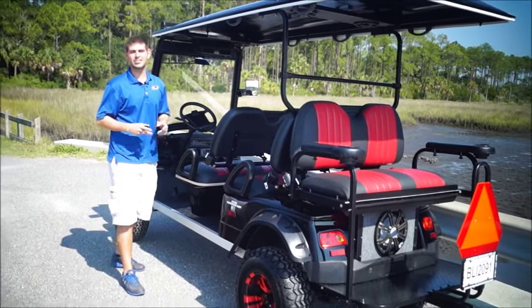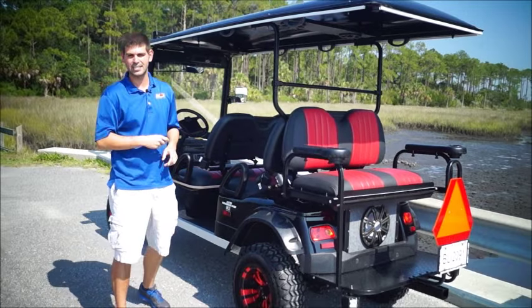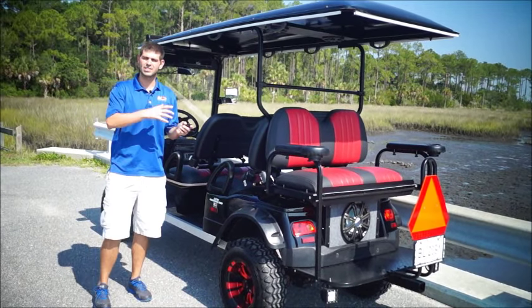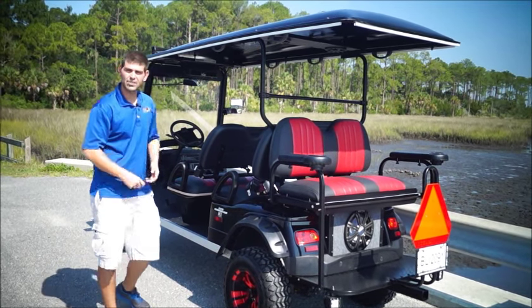We're talking about the six-passenger high-riser from Moto Electric Vehicles, and this is our showcase vehicle. We did it for John. We're going to do an extensive review. This is our ENB six-passenger HR, which is our high-riser model — it's lifted.